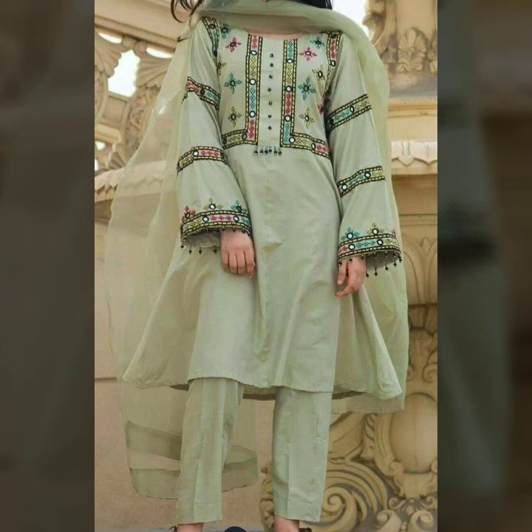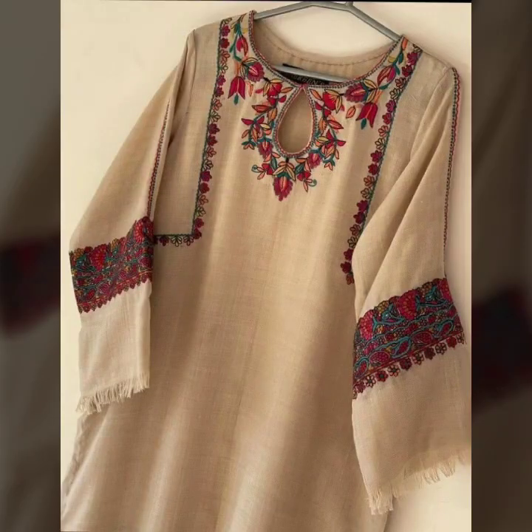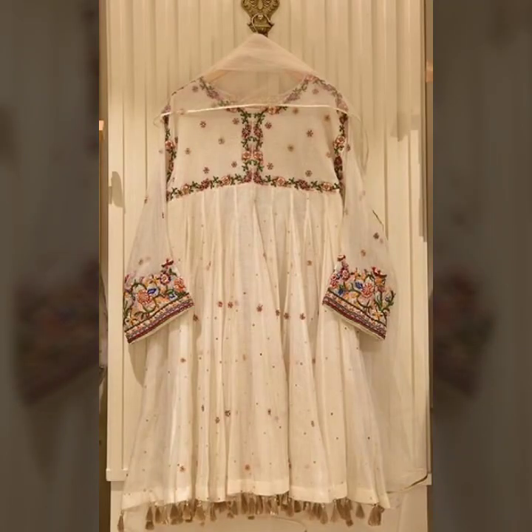Assalamu alaykum friends and welcome back to my YouTube channel Fashion Beauty. How are you friends? I hope you all will be fine. Today I am going to take you with your people — I am really loving my love. I am going to show you dresses and hair selection.